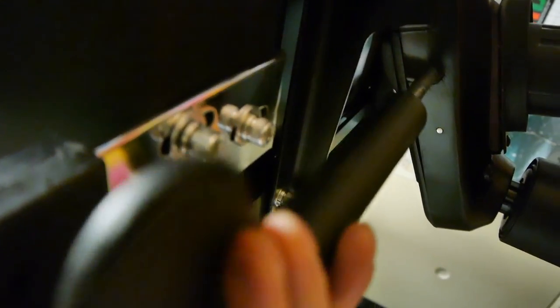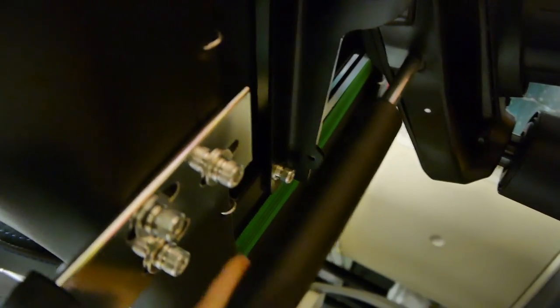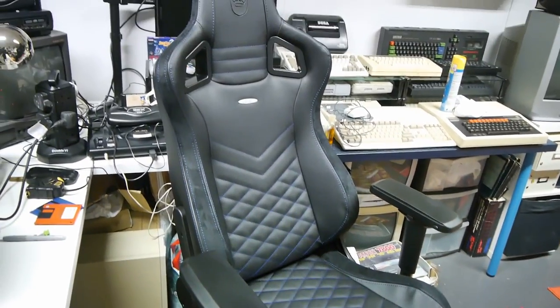I forgot to put these plastic handles on the underside levers. I've done that now. That's great. Here's the chair — isn't it a great chair?